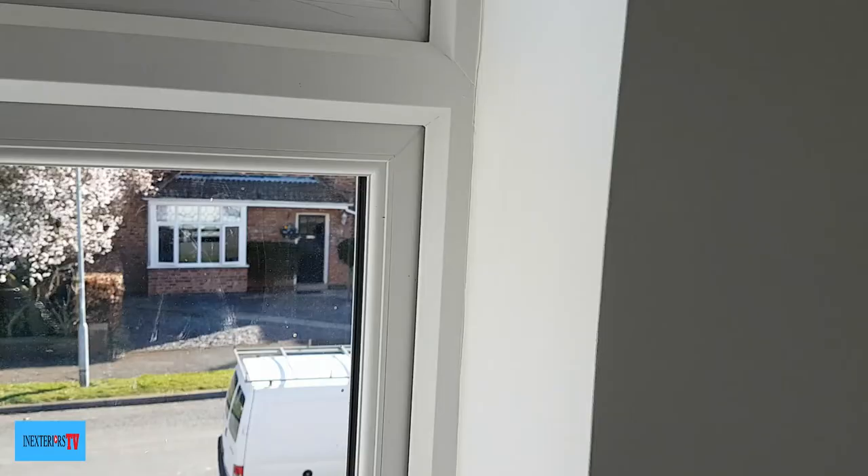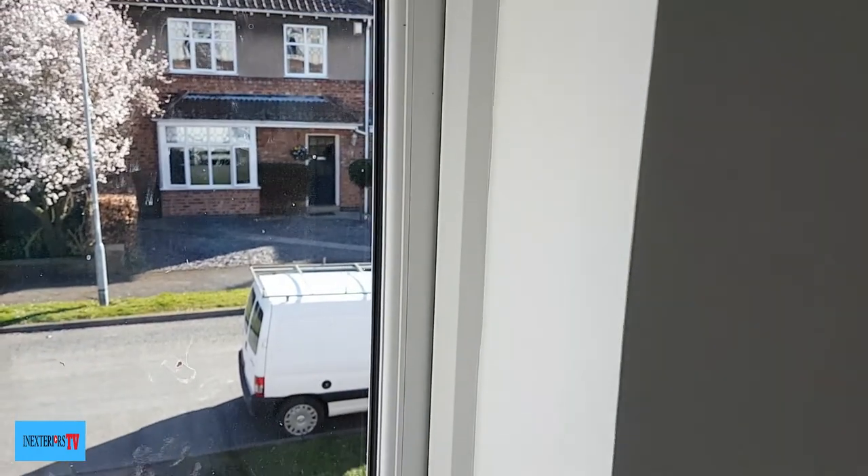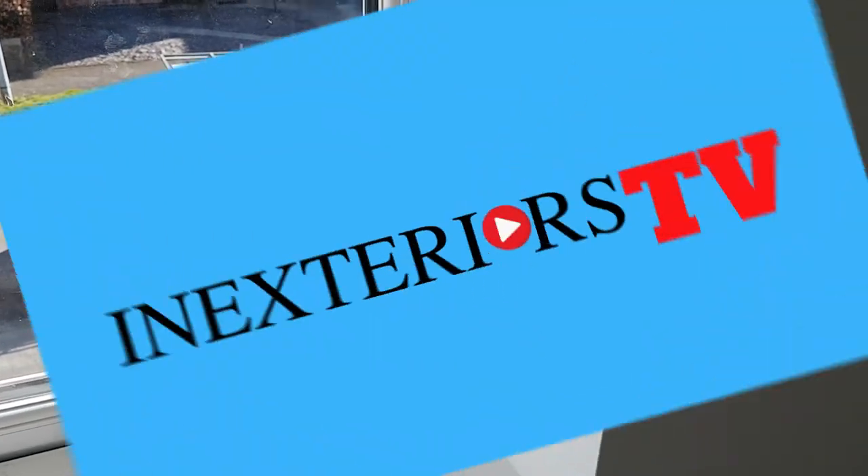And there it is, all finished — looking nice and clean. That is how to paint a window reveal. If you got anything from this video, please like, share, and subscribe. Hit the notification bell if you want to be notified of any future videos, and feel free to leave a comment in the comment section below. Thank you very much for watching.